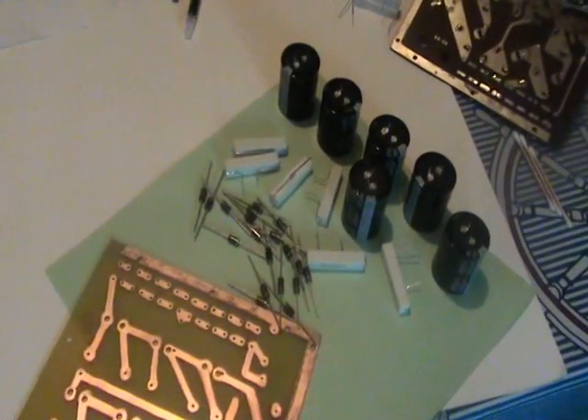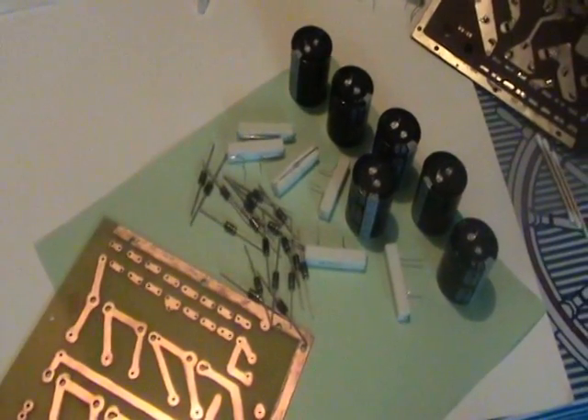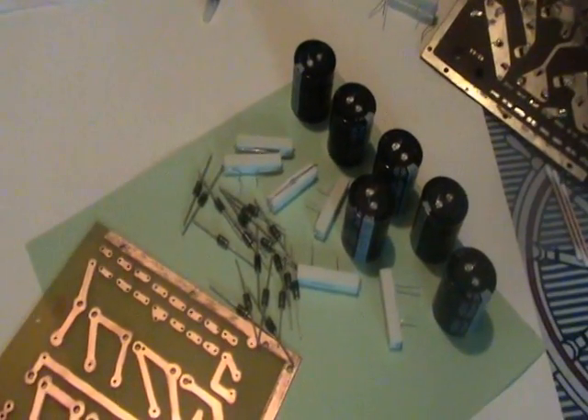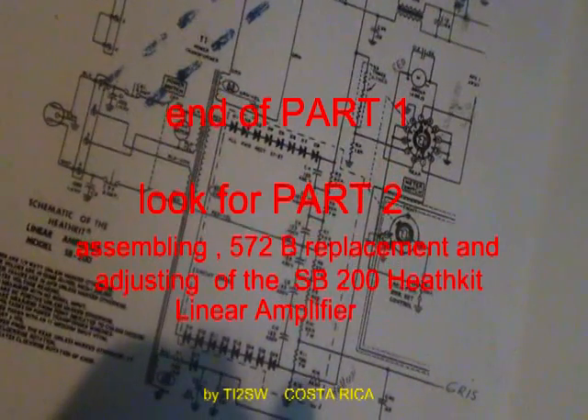The new circuit board for the power supply of an SB200 Heathkit Linear Amplifier is complete.